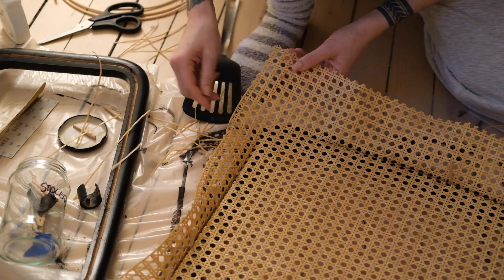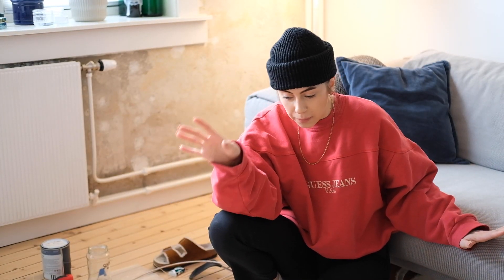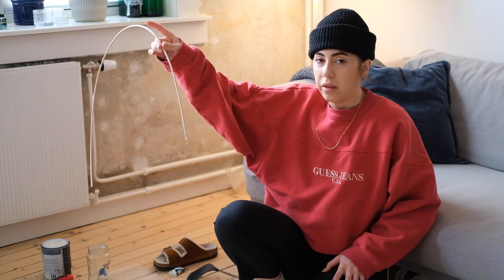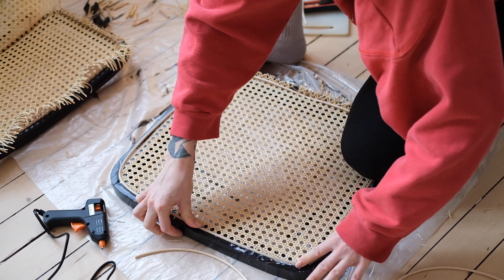I'm getting somewhere — I'm at the final step where I need to glue the rattan into the groove of the chair, but I can't get it to stick. New day. I made an absolute mess yesterday — I made my life so much harder and it was looking so good, and I just kind of low-key ruined it. The main issue was that I couldn't keep the thing in place long enough for the glue to dry, and as a result I messed it up.